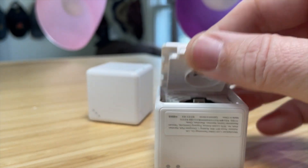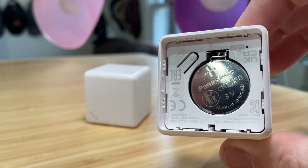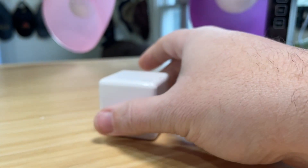Quickly, just to show you the battery — there is a CR2450 that they say lasts about two years, so that's a pretty good long time. Now let me show you how this works in HomeKit.